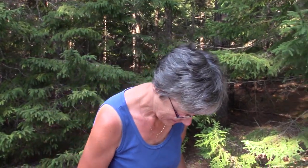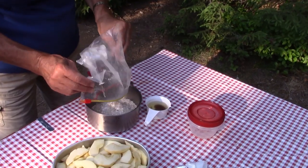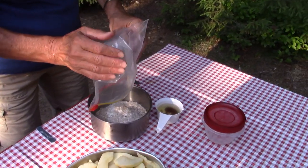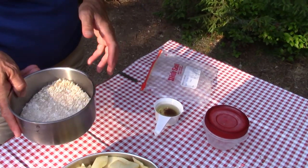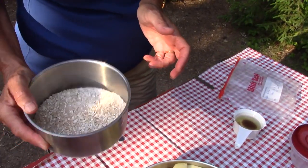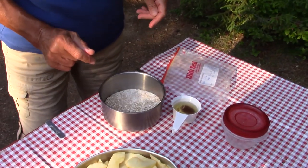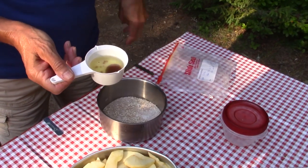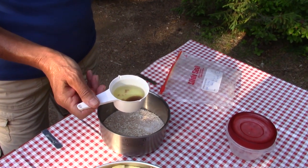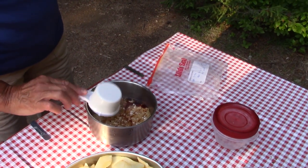Gina and I are putting it together and we thought we'd show you what we're doing. This is a mixture of brown sugar, cinnamon, oatmeal, and a little bit of flour. The full recipe will be in the show notes below. What Gina is adding in now is oil and a little bit of vanilla — canola oil specifically.